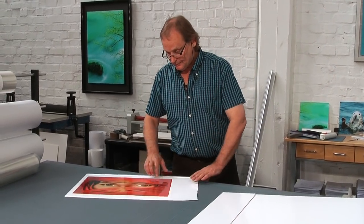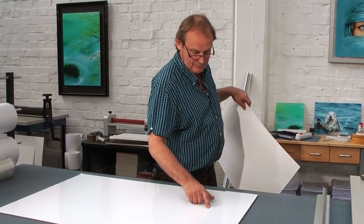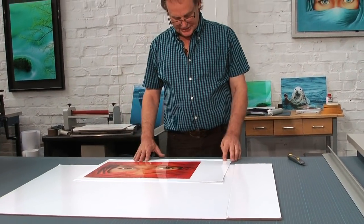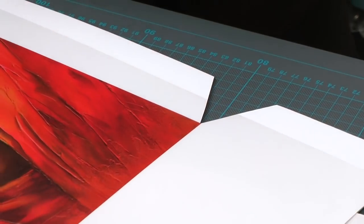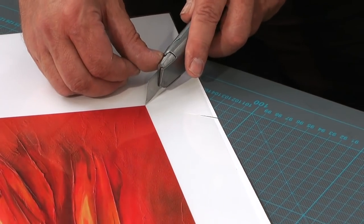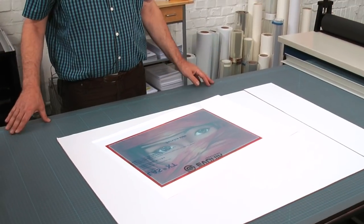Now comes the next step — the second step to combine the face of the picture with acrylic. We need this tool again, but we turn it the other way around. In order to know where the print starts, we have to mark it, because we work upside down so we don't see the image — we must have a mark here. The marking shows us where the print starts. It is also very helpful if the print is slightly larger than the acrylic itself.